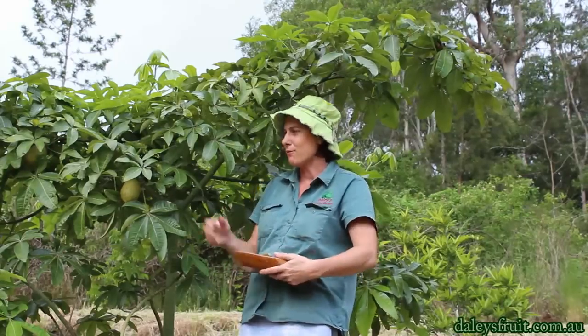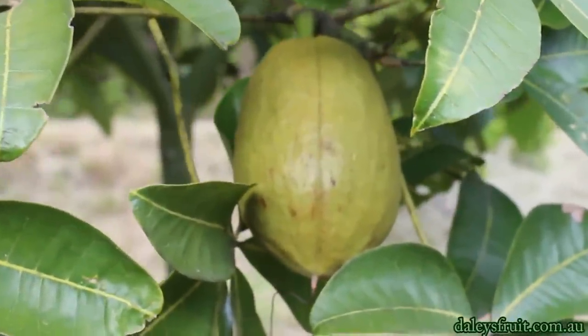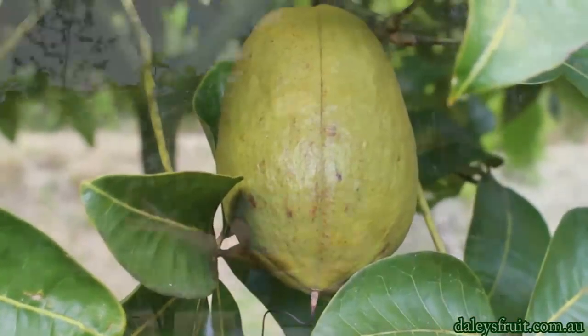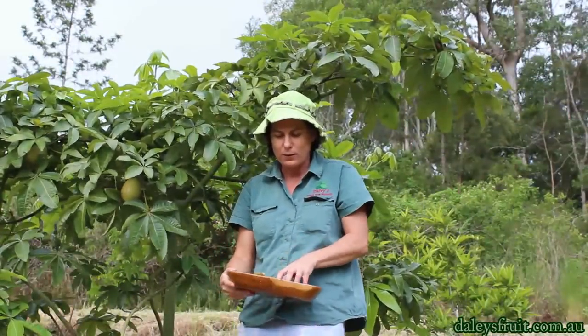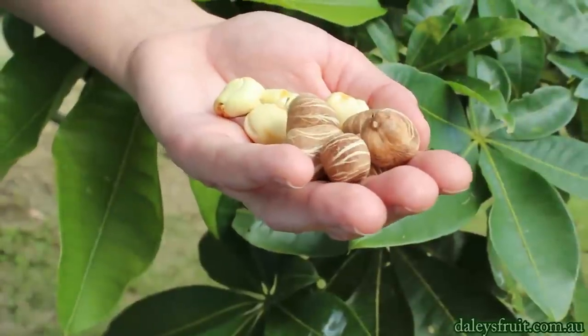It also produces great pods of nuts, and here's a pod that's just about ripe. Once it's ready it'll crack open and reveal all these beautiful nuts. I'll just show you what they look like.